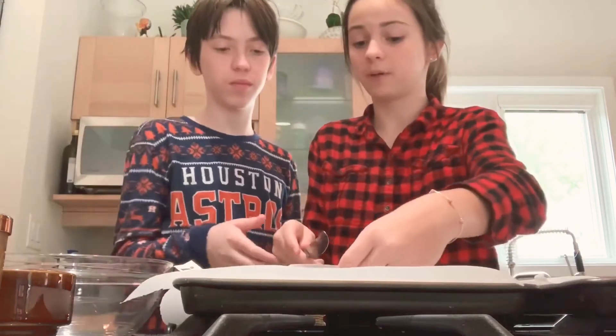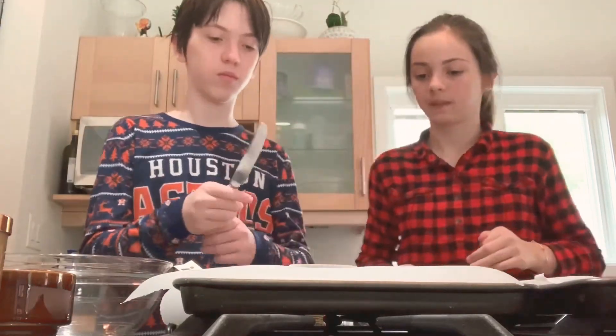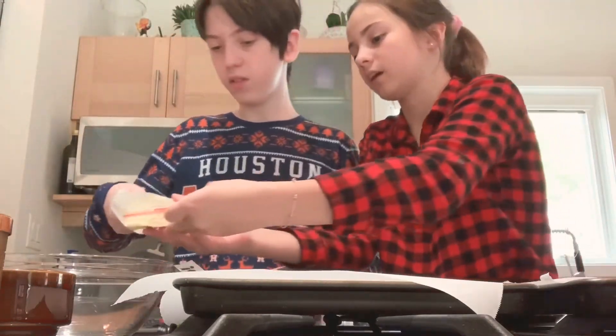All right, first step: preheat the oven to 350 degrees.